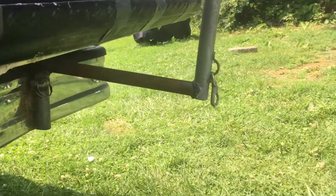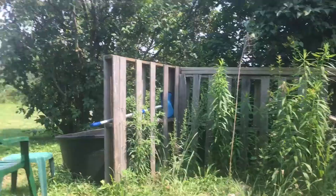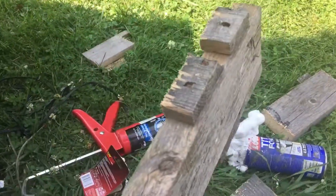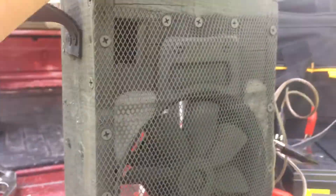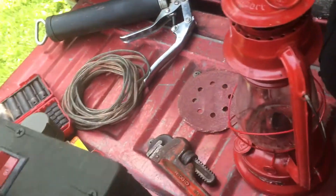I grabbed the radiator fan out of there because that was 12 volts. I got these old skids from the old swimming pool project and cut them to pieces. Nothing pretty about this — I painted it very crappily in flat green.